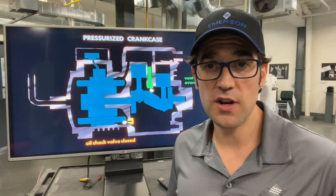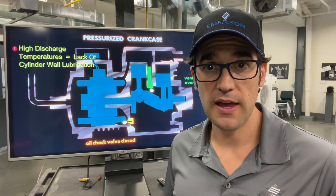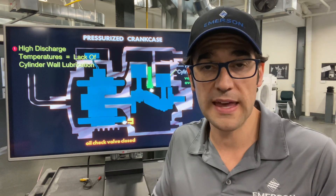How do you get an over-pressurized crankcase? Well, the main way is that you have high discharge temperature. It thins out the oil, and when that oil becomes thin it starts to wear on the cylinder walls because you have metal on metal — the oil can't lubricate it.